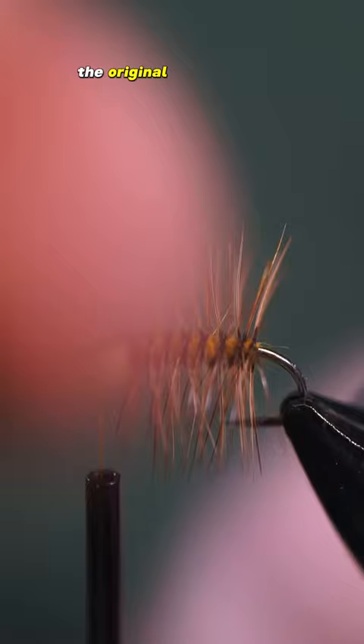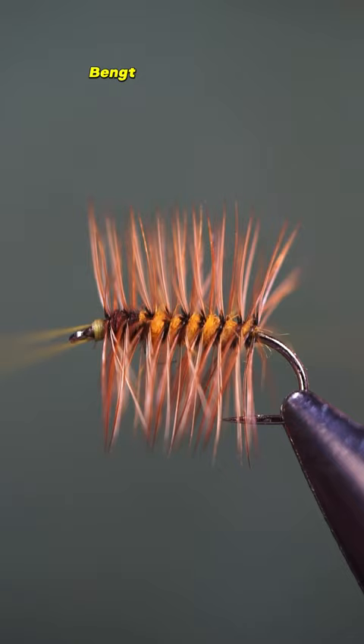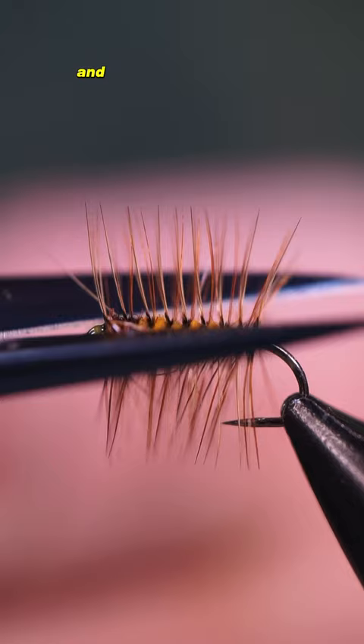The original used Dark Dunn Hackle, but you can use whatever color you prefer. Lennart eventually named the fly the Floating Caddis Pupa, but his friend Bengst Ost tried it and realized its potential, so he dubbed it the Super Pupin and the name pretty much stuck.